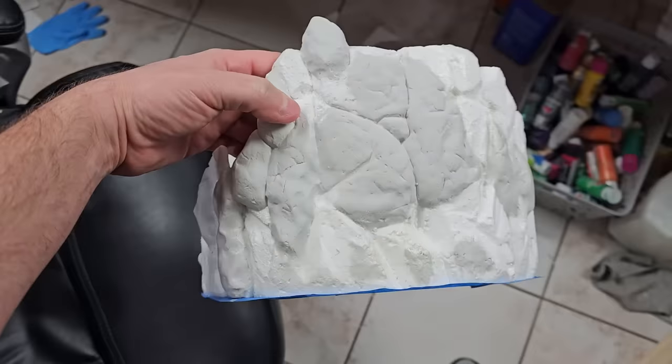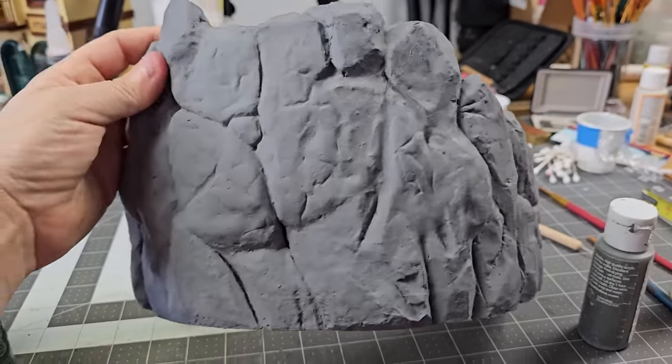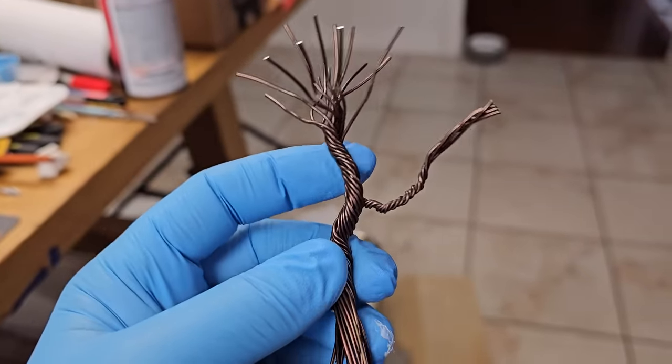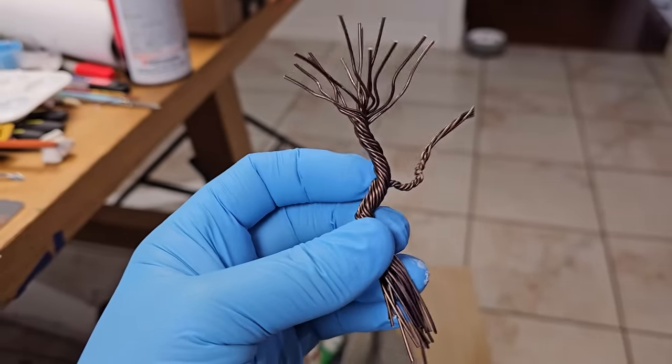Once the clay hardened, I coated the entire thing with grey paint. While that's drying, let's finish the trees. My idea is to take our little wire trees and we're gonna moosh in some caulk into all the gaps and stuff, just so it makes it a solid thing instead of a bunch of wires.